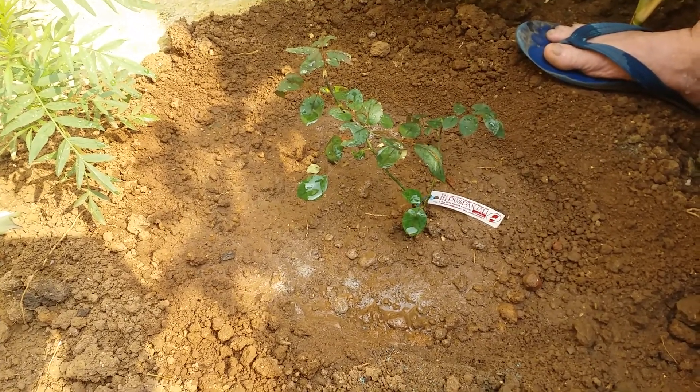It loves sunlight very much, so it must be kept in sunlight. From 15th October, once the plant gets stabilized, the following fertilizers may be used at a monthly interval: cow dung, vermicompost, leaves fertilizer, compost, used tea and coffee leaves, eggshells, fruit peels, etc.